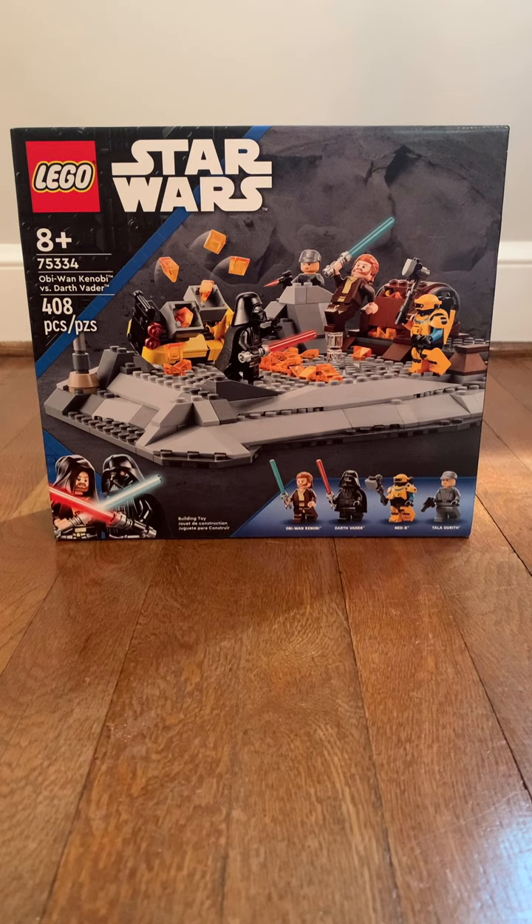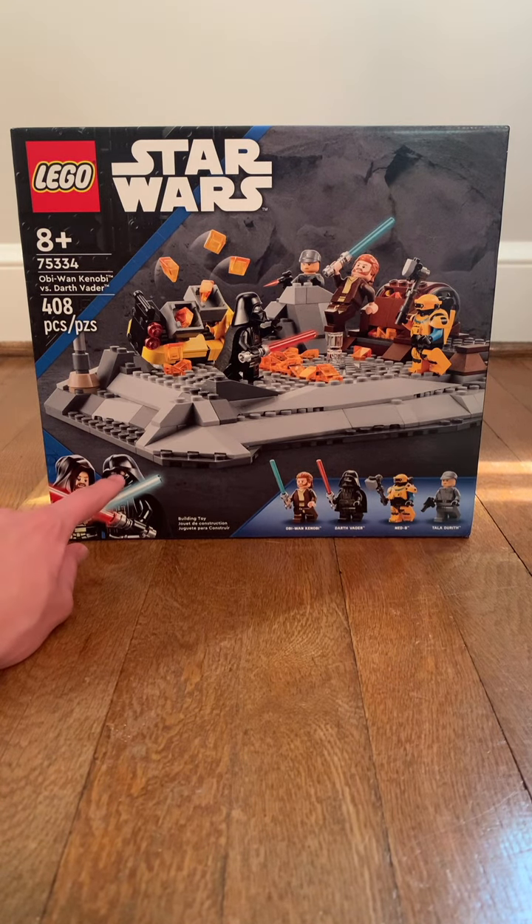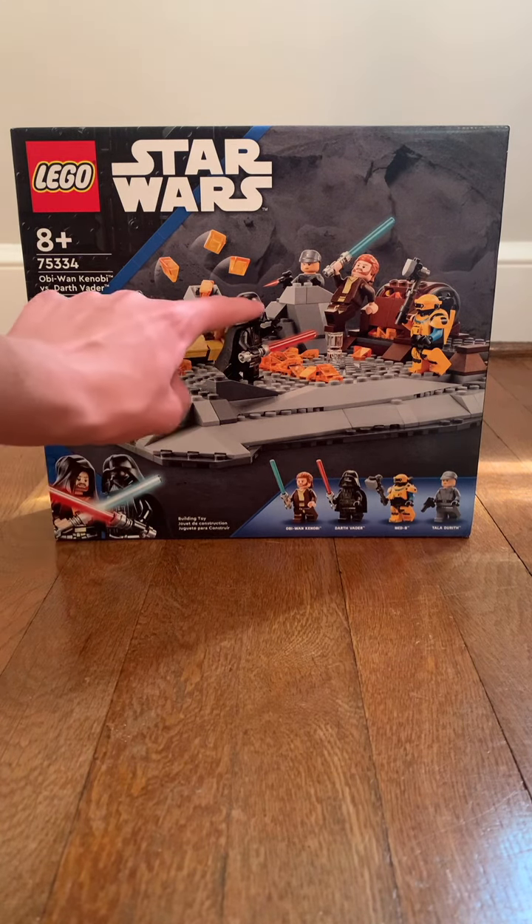To celebrate the official release of the LEGO Star Wars Summer Sets, we have a set to show you. It is based off the TV show Obi-Wan Kenobi. Right here you can see Obi-Wan Kenobi dueling Darth Vader. He has red eyes, which is cool — we don't get that in the actual set.